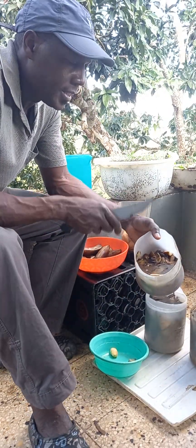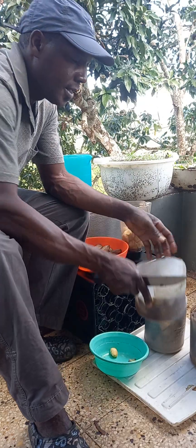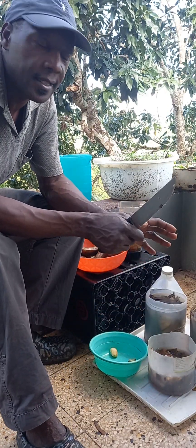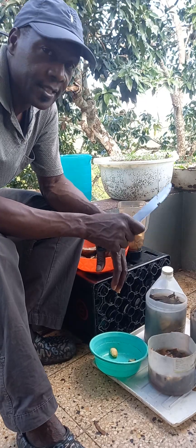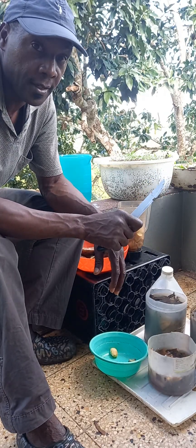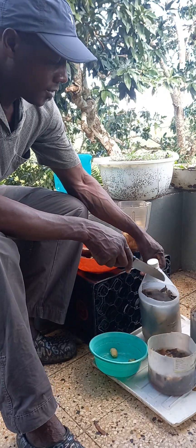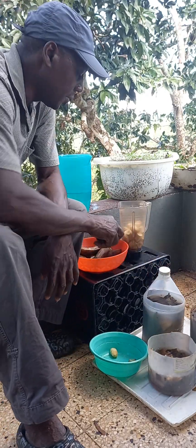Add water. This solution you're gonna let stay here and break down for at least five days. When it's broken down and ready, it should look something like this.